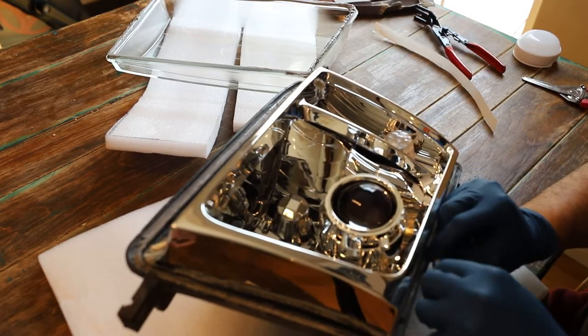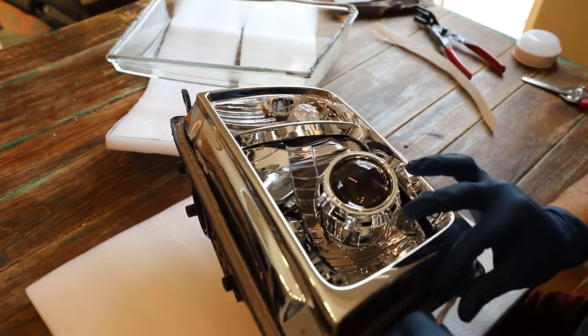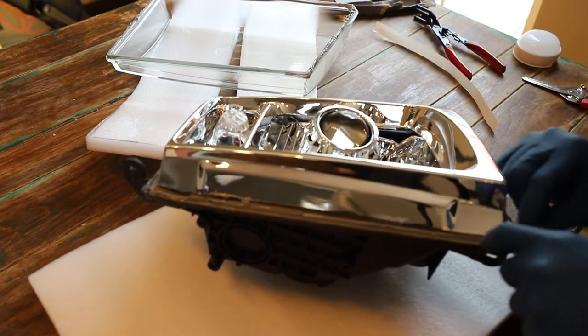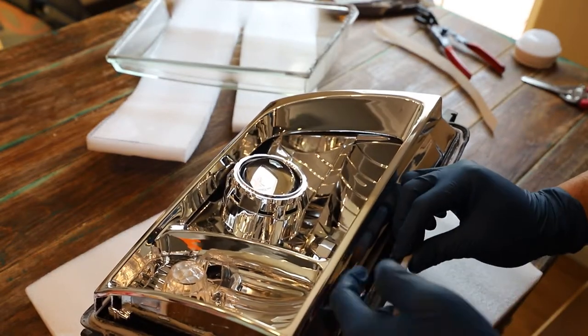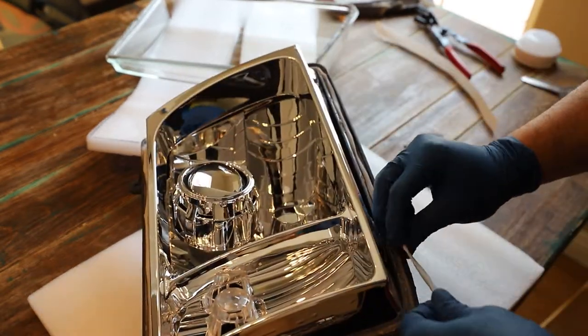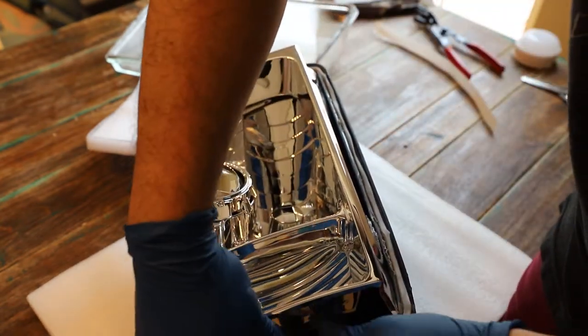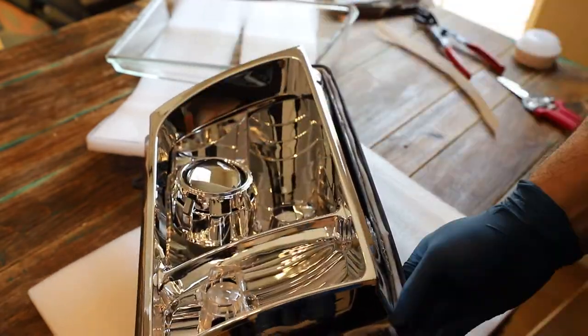This is the retro rubber that we're using as a sealant between the glass lens and the rest of the housing. This is really fun material to play with — you basically stretch it out a little bit and I tried to make it one continuous piece around the entire perimeter of the headlight housing. I definitely have some leftovers so I could probably do another project or two.